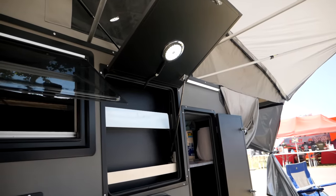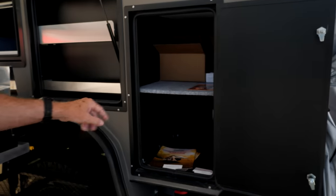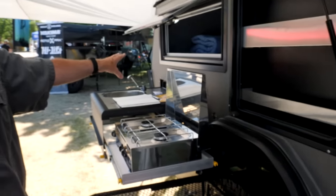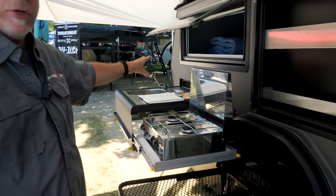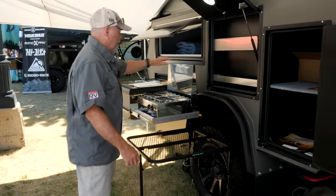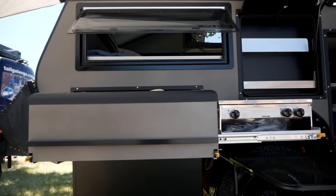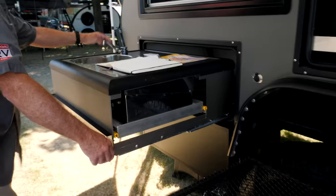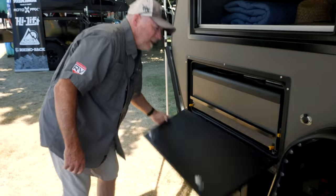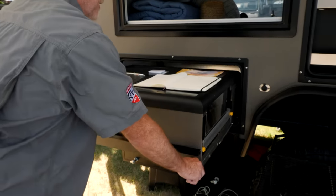You've got side storage here. There's also an option for a pull-out fridge-freezer combination that can go on the side, or you can put the fridge-freezer on the tongue in a storage box to get it closer to your kitchen, which also frees up your internal storage space. The propane stove and sink fold right up, tuck in, and you close the door — setup is amazingly fast.